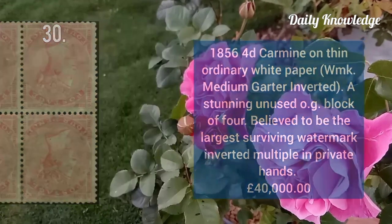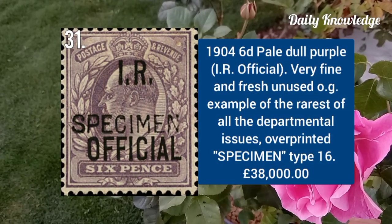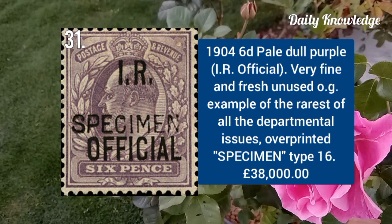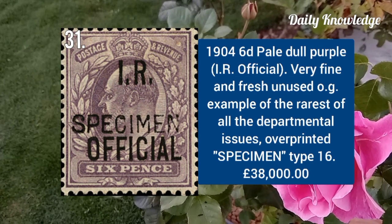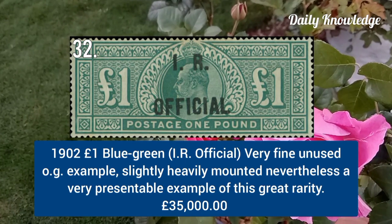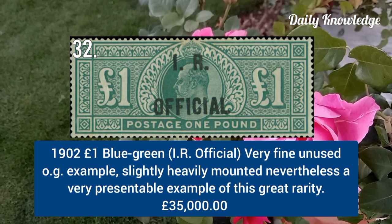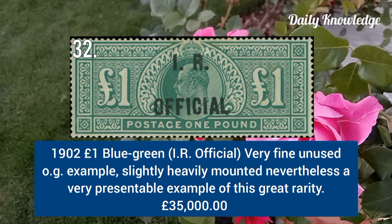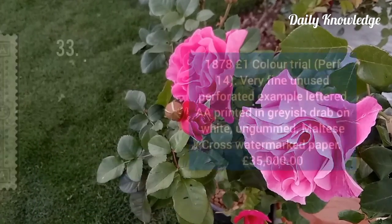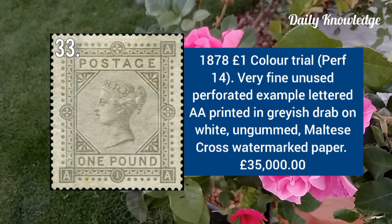1856 4d carmine on thin ordinary white paper, watermark medium garter inverted, unused block of four. 1904 6d pale dull purple, IR Official, very fine fresh unused with original gum. 1902 one pound blue green, IR Official overprint, very fine unused example with original gum.